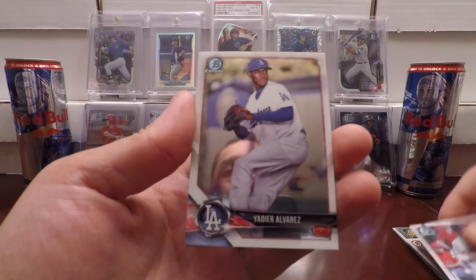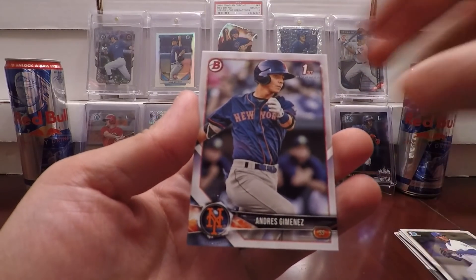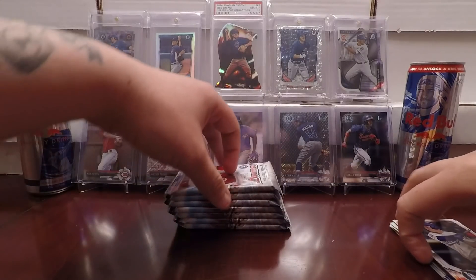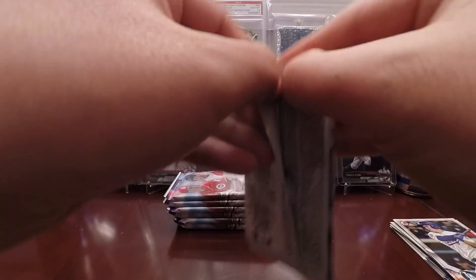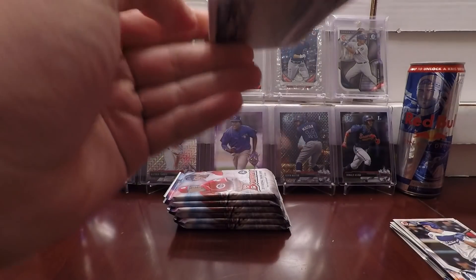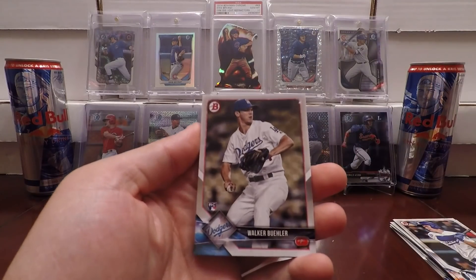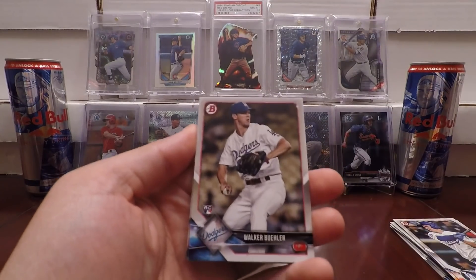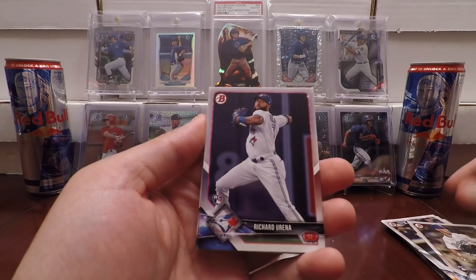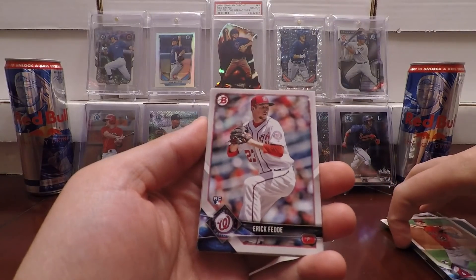Got a Quentin Holmes, Yadier Alvarez, an Andres Jimenez first Bowman paper, and a Will Smith. On to pack two. I really love Bowman — big into prospecting. They're lotto tickets. If you get something that's not for your PC, you hold on to these guys. A few years from now, you've got some money to throw back into your own PC. Walker Buehler rookie, Richard Urena rookie, Parker Bridwell rookie. Looks like a rookie pack here.